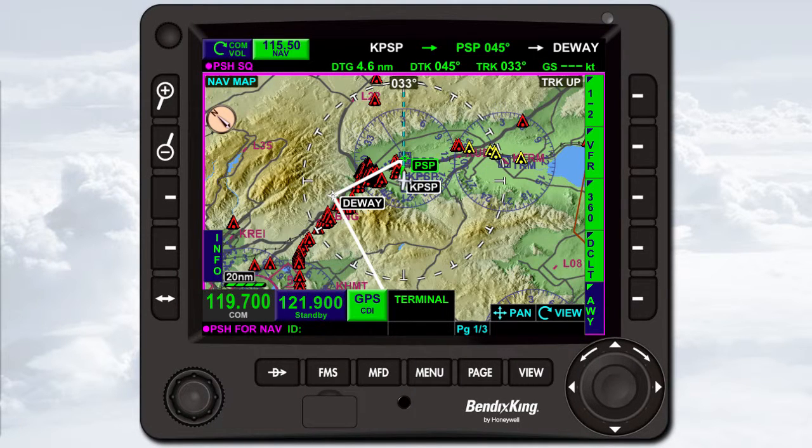On the left side of the KSN 770 are the volume knob, the zoom in and zoom out dedicated bezel keys, two bezel soft keys, and the frequency swap dedicated bezel key. The function of each bezel soft key changes as you use the KSN 770. The current function is indicated by the adjacent bezel soft key label. On the right side of the KSN 770 are five more bezel soft keys. A triangle in the upper left corner of a soft key indicates there are additional hidden options available by pressing the soft key.